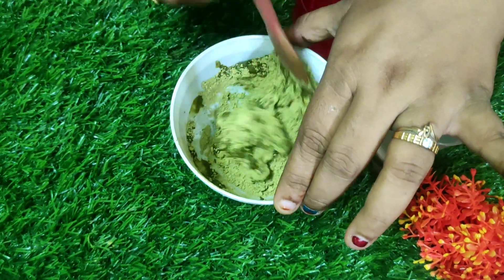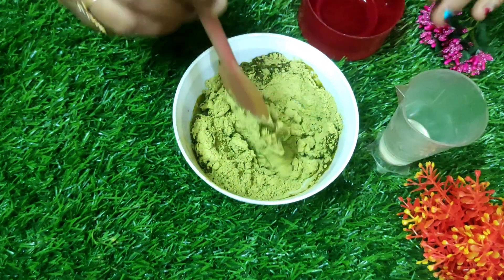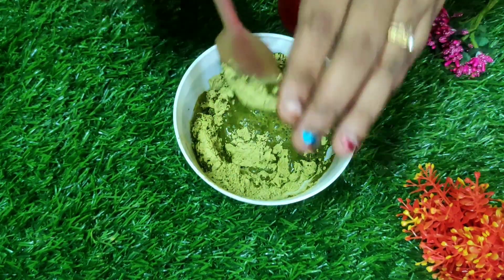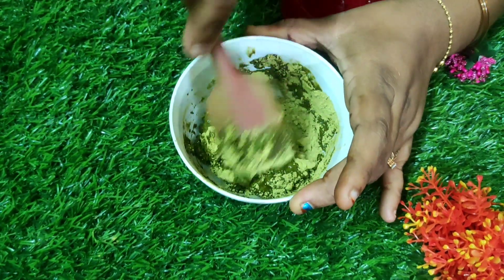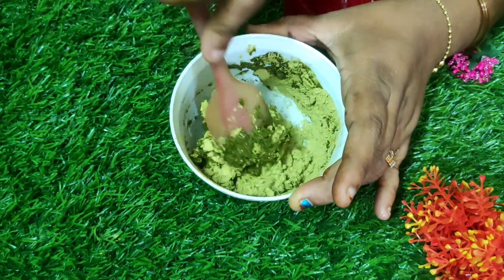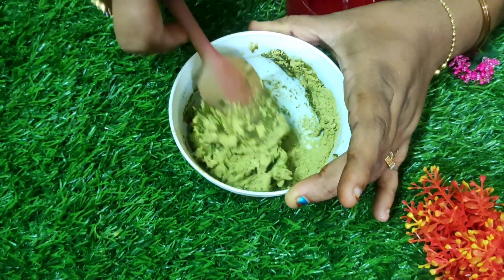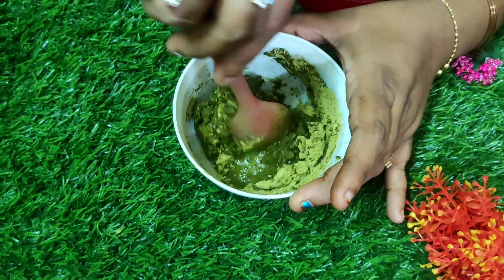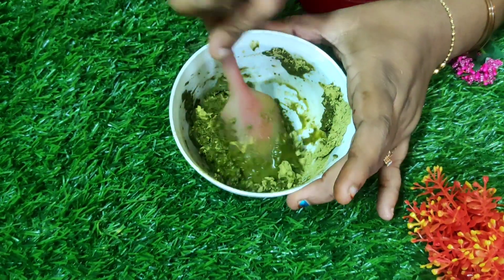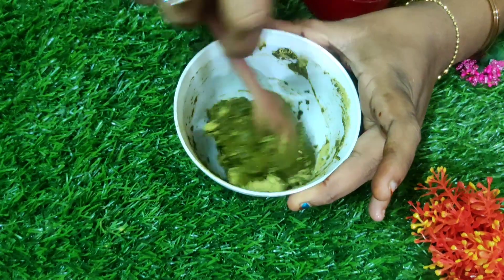Don't add too much water or it will become watery. You should be cautious while adding the water. After adding the water, mix it well without any lumps. Make sure you are mixing all the ingredients correctly.